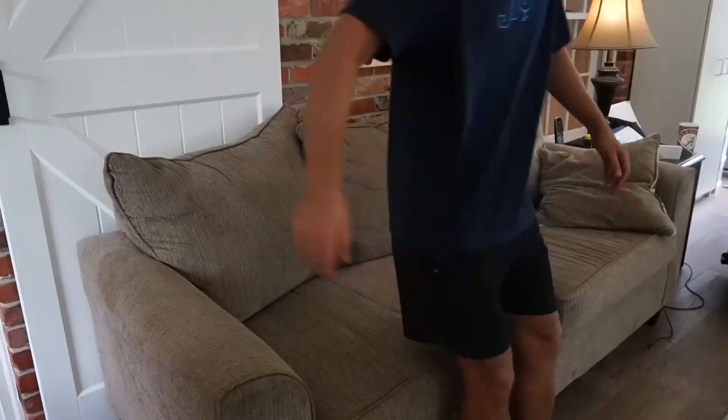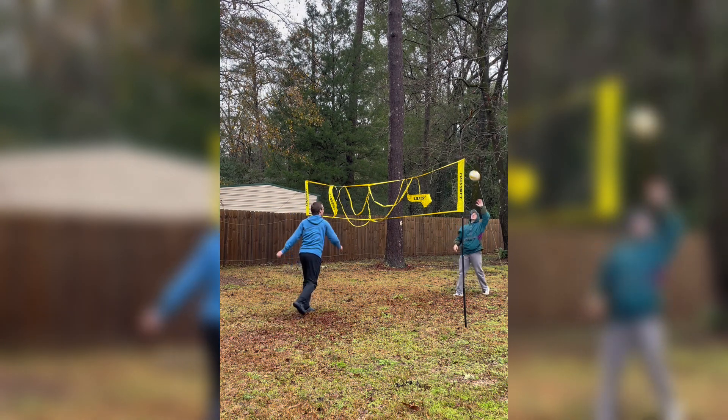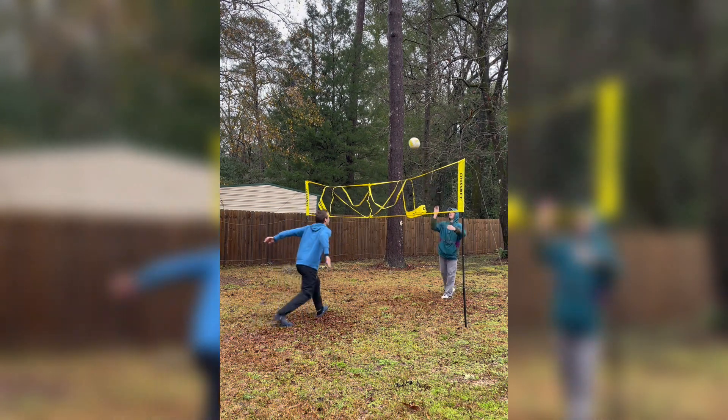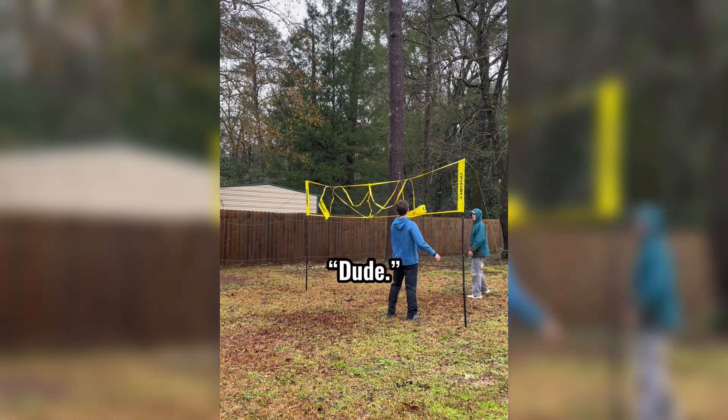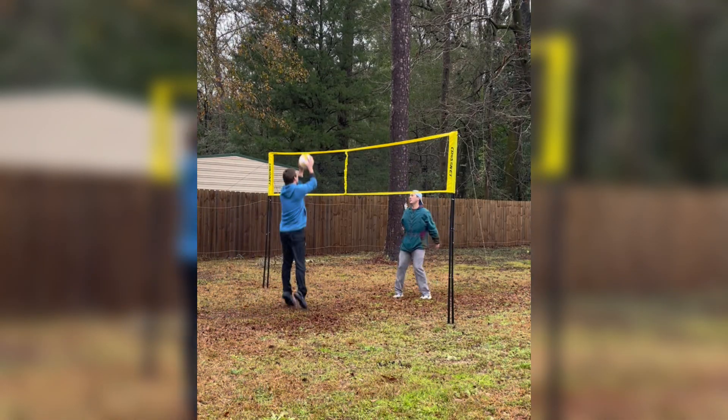That didn't last too long before I realized I needed to call my brother to get some help. We started practicing this technique of using my forehead and then making a follow-through motion to see if it looked good. Dude, that looked good from over here. I think I got the wrong idea one time and hit him in the face instead.